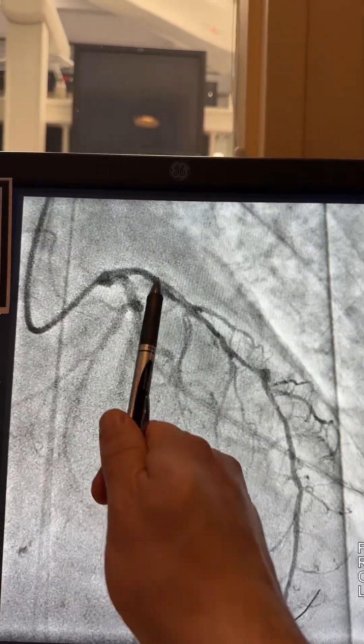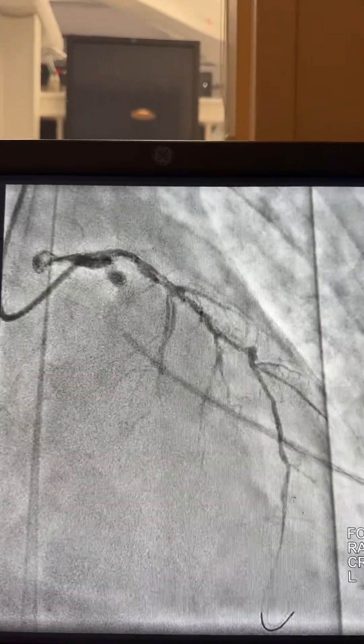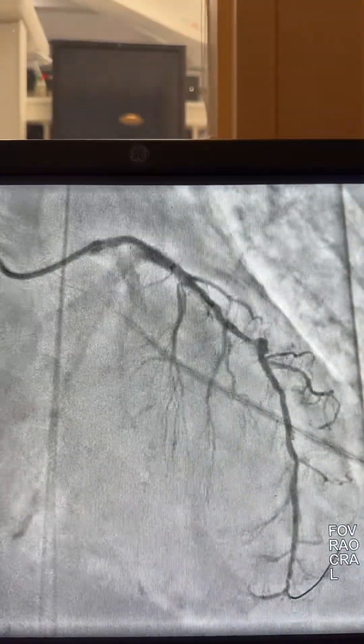Now you see the guide liner here — still have a nice pressure with some ventricularzation. Here I'm using the 2.5 shockwave balloon. After shocking the proximal and mid-to-distal segments, we now have good flow.